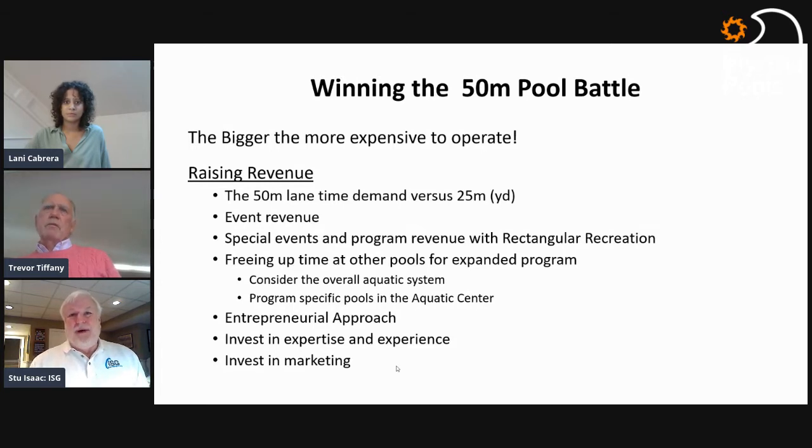Your warm water pool may be your single biggest revenue source per square foot. If you have a 50-meter pool and other pools in your system, moving training out of smaller pools to the bigger pool opens up significant space for more community-based programming in the other pools. Don't neglect the impact of a new 50-meter on all the other pools in your community or city park system. Often, significant community opportunities in existing pools are created by having a 50-meter pool available for training.